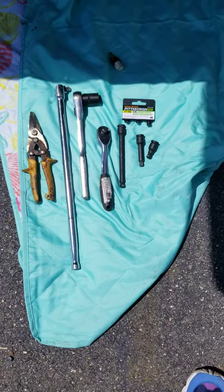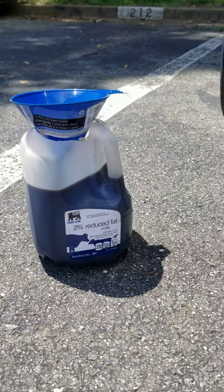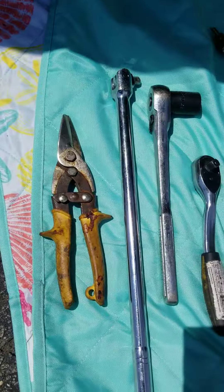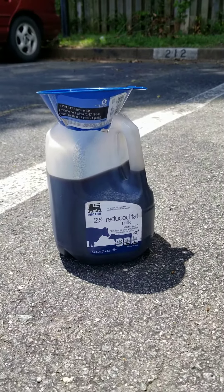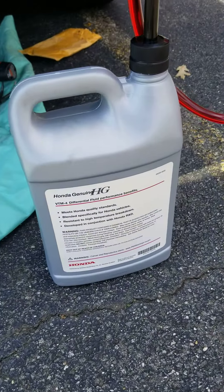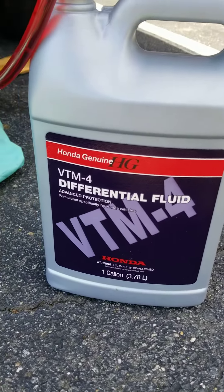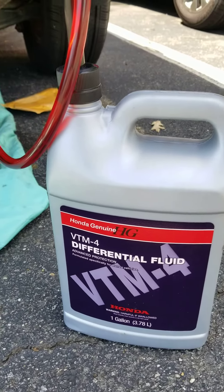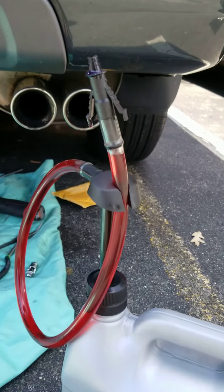I used an old milk jug with tin snips or scissors to make a drain catch that can fit under the car. I purchased the fluid — VTM-4 differential fluid — for around $34, and I got a little pump jigger for $7 at Advanced Auto Parts.